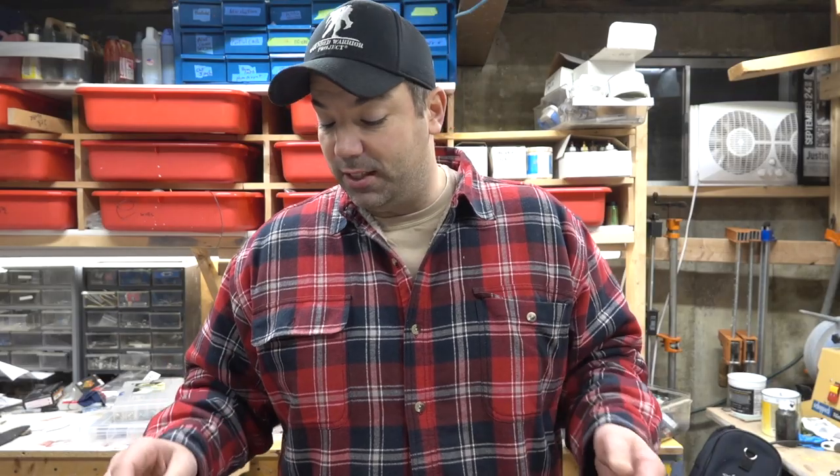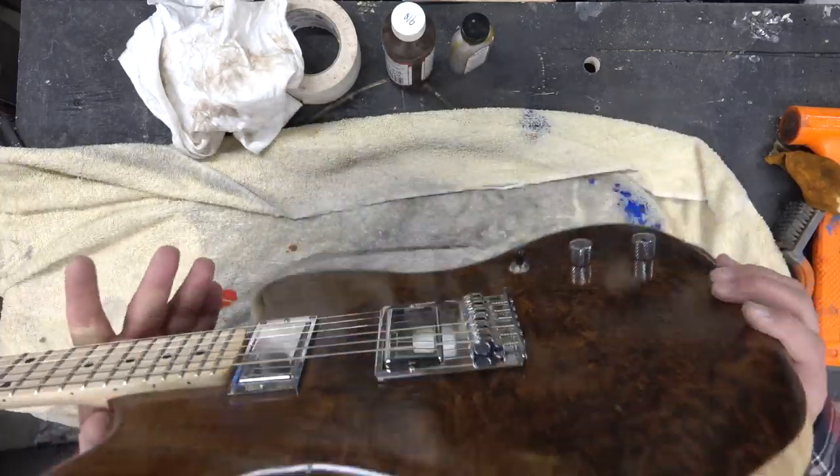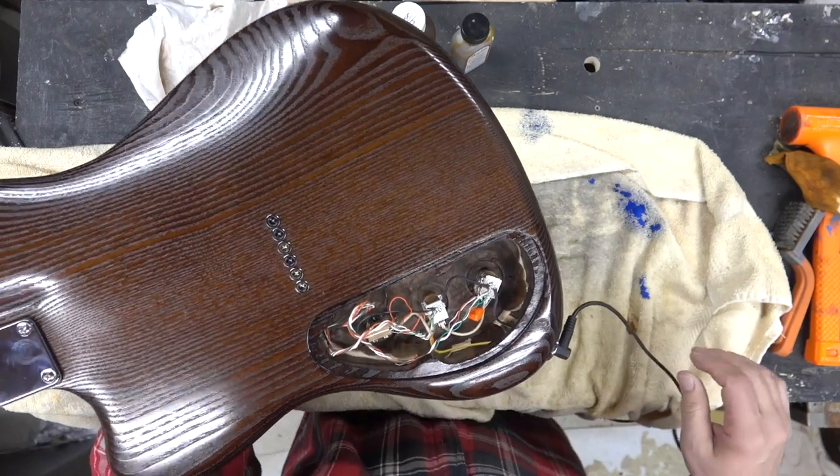Usually wiring up a guitar and completing it takes about two and a half hours. I started filming that whole process for you guys but it's tedious and boring and you can't really see. I try to keep my wiring really clean and I take my time.